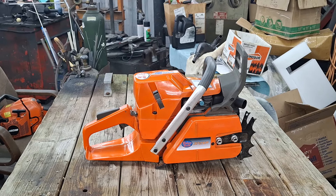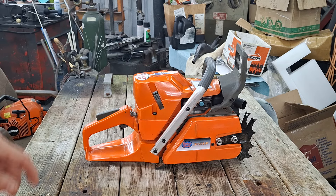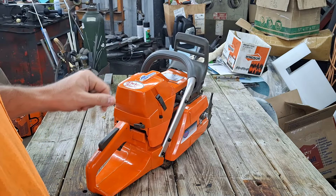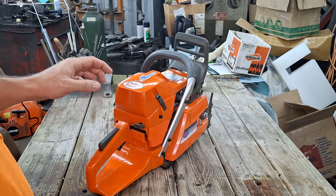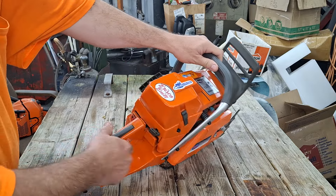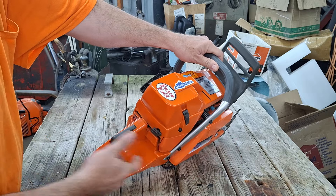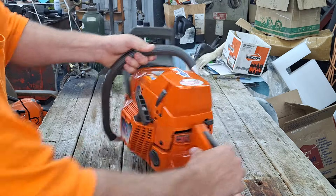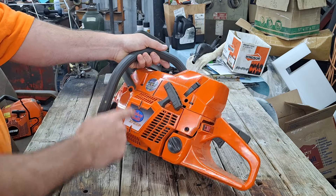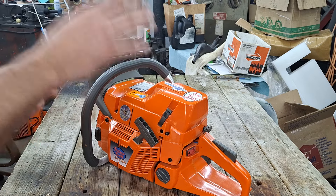Alright guys, this is that giveaway saw - got her all stickered up, somewhat cleaned up, still kind of grubby. I put my sticker on there and some sponsor stickers. Bluesaws.com helps out the channel quite a bit - in fact I'm pretty sure that's where the oil pump came from that's in this.